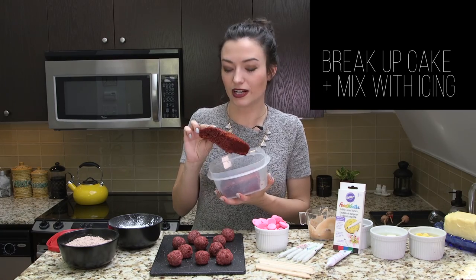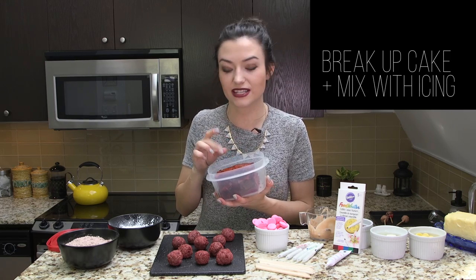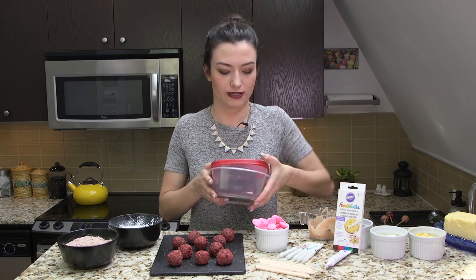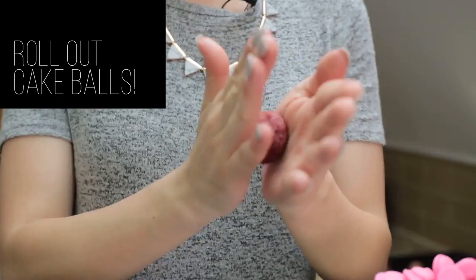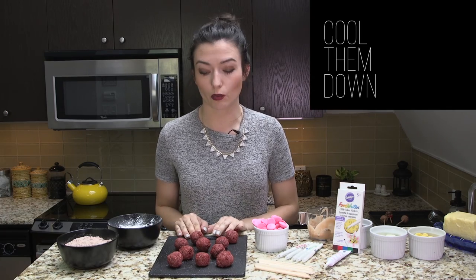Once your cake is cooled, you're gonna break up the cake, throw it in a bowl, and mix that cream cheese icing in so that it is moldable — which is not a word. Then the fun part is making these little balls. Now that I have all my cake balls, I'm gonna pop these in the fridge and wait for them to cool so that I can work with them.